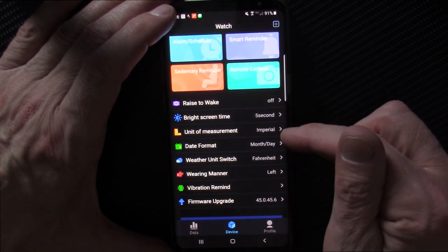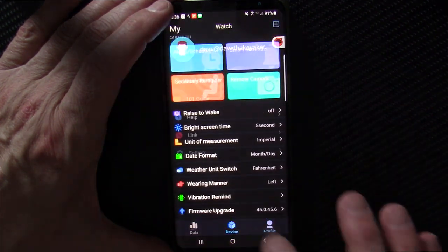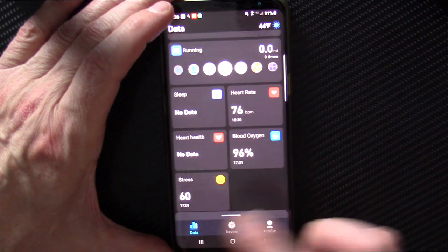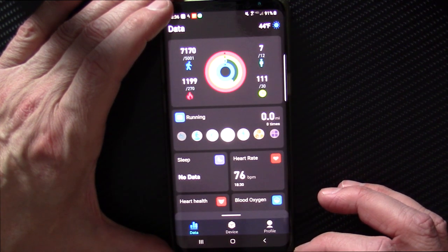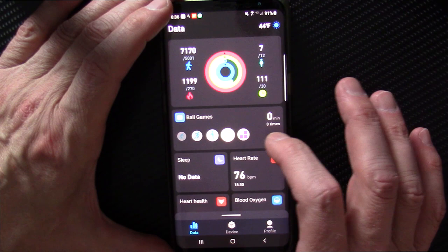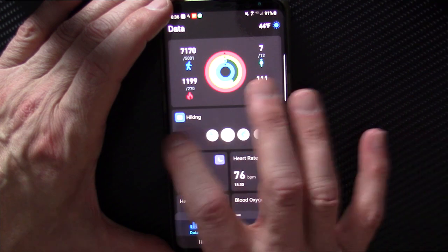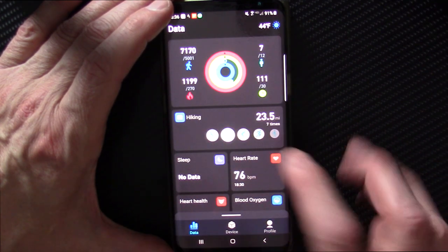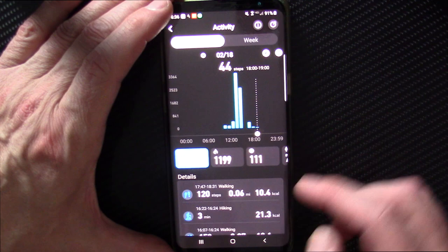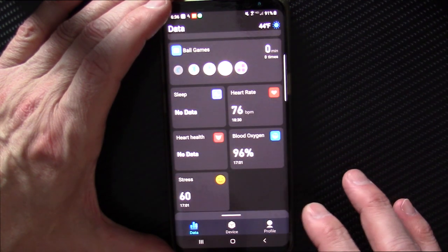You can choose left or right hand wear, change Celsius to Fahrenheit, date format, and unit of measurement — either imperial or metric. It's a fairly basic app, nothing too fancy, but it gets the job done. I find it odd that only some sports modes appear in the app menu and not all of them — I don't see kayaking there. I don't fully understand why they split activities across two different places in the app.